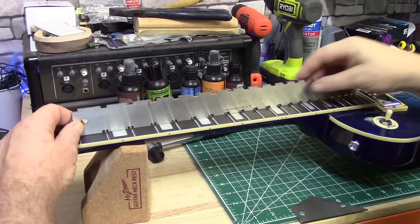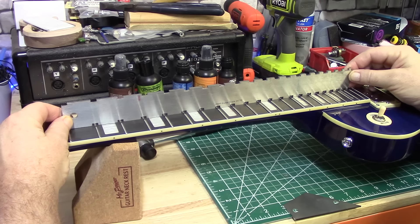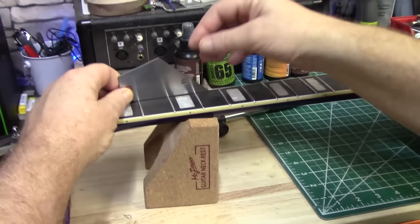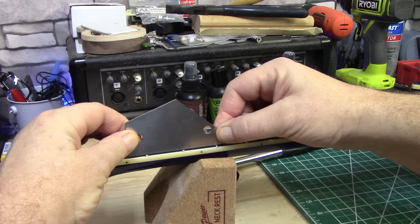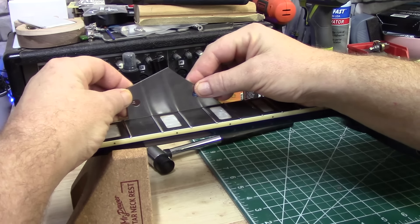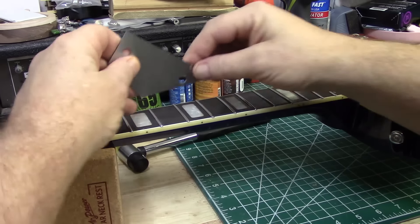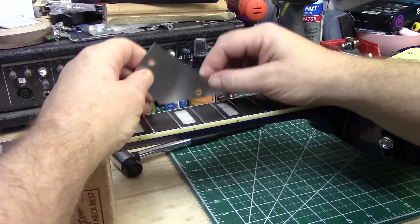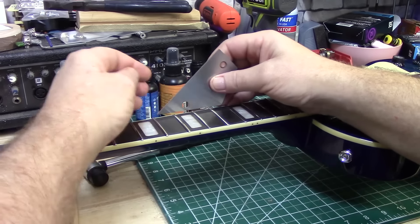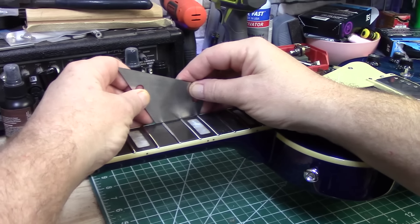Alright, let's check the neck and see how level it is. Once the strings are gone it'll be just fine. Now for the moment of truth — a little grimy on that one, but no rock. So I guess it's safe to say already that these frets ain't rocking. Somebody did a fret job on this thing, and a pretty good one at that.